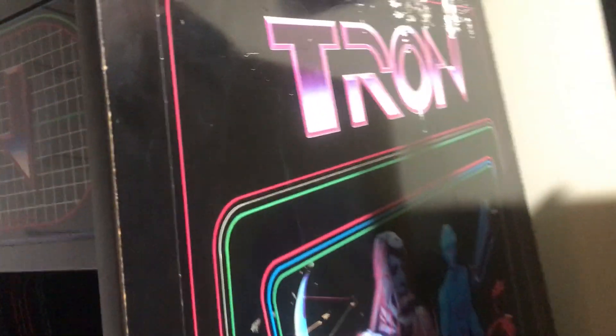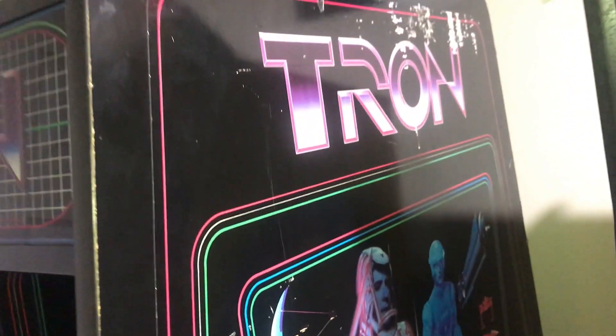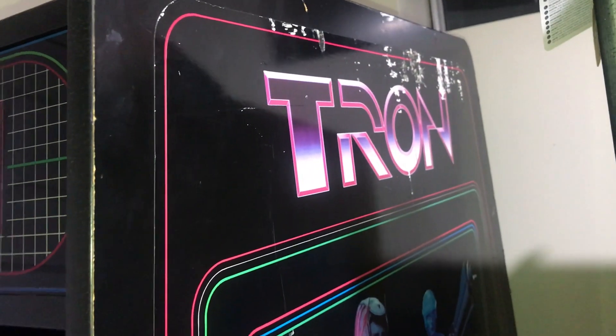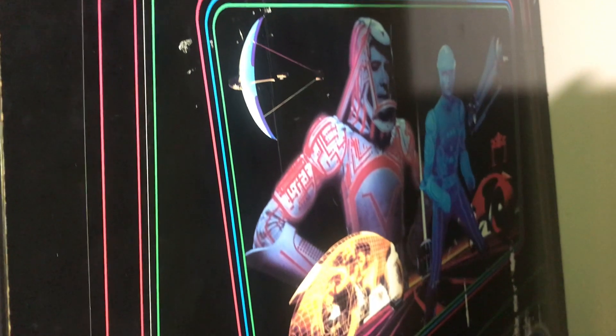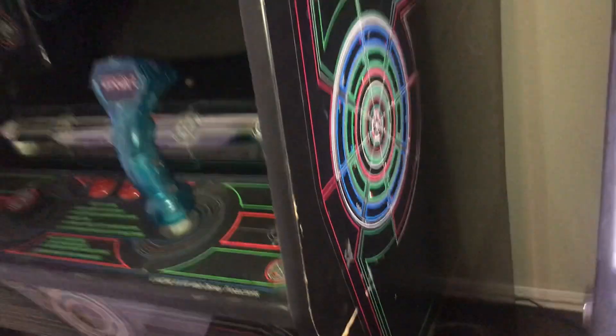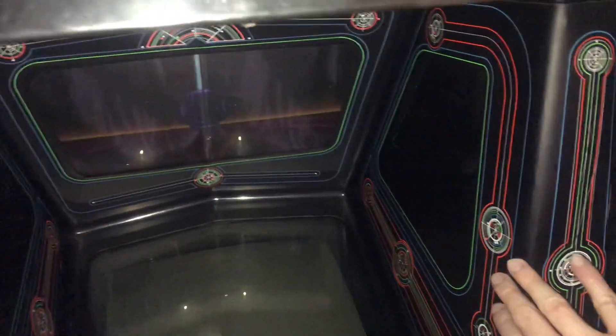I turned the flash on here for the artwork. This machine is in really good shape. There's a couple scrapes on the artwork at the top. This is a sticker that went on the cabinet and that's original — this has not been restored at all. Right there it says Tron. Going down to the bottom, and on the other side we have it up against the wall so you can't really see it, but it's the same artwork on the other side. On the inside of the cabinet there is a sticker here, and then there's another sticker on the inside.